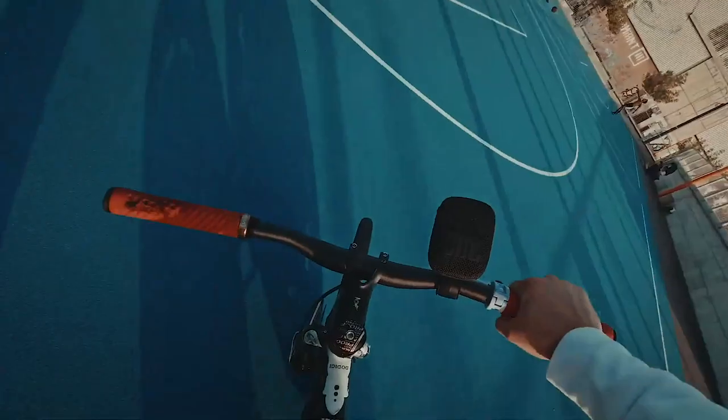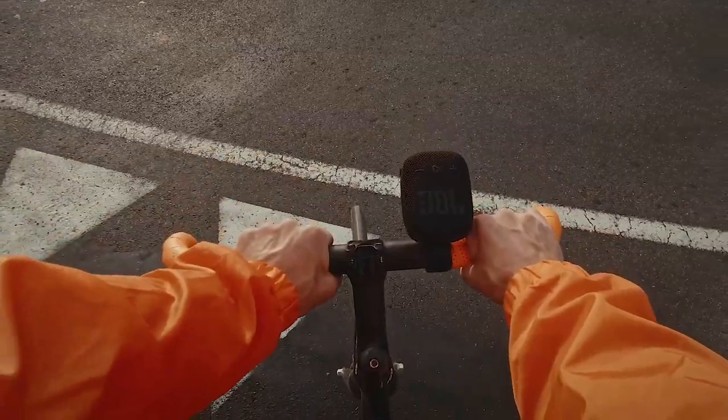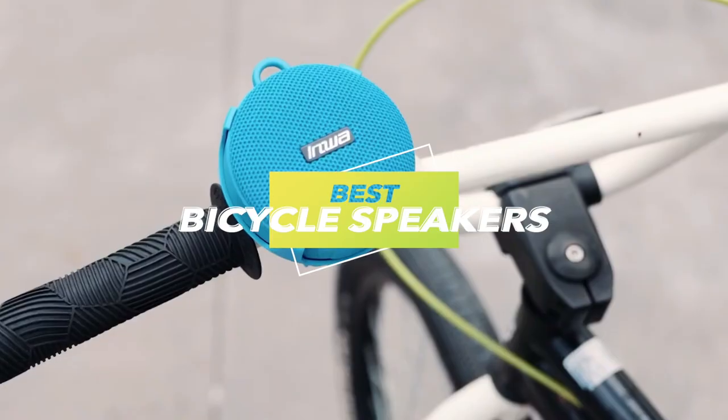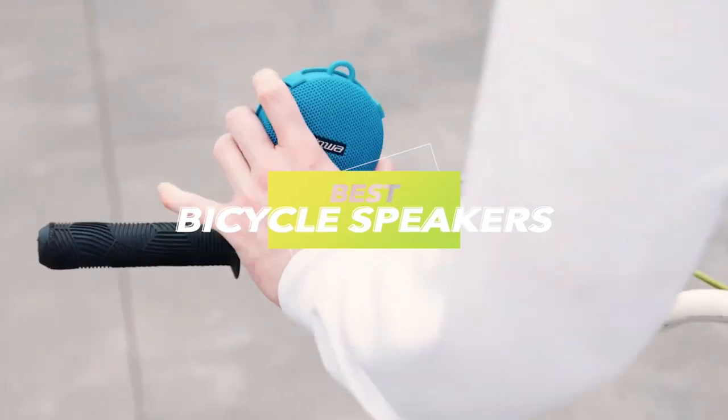In today's session, we've meticulously dissected the top six bicycle speaker products. Your decision-making process just got simpler. If you enjoy the content, a subscription to the channel is encouraged. For comprehensive information and the latest pricing, please use the description.